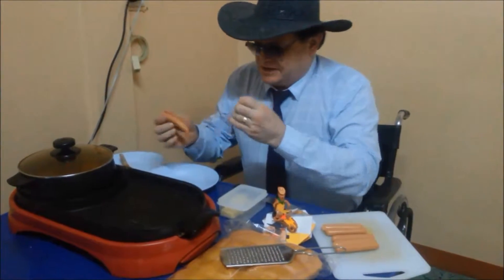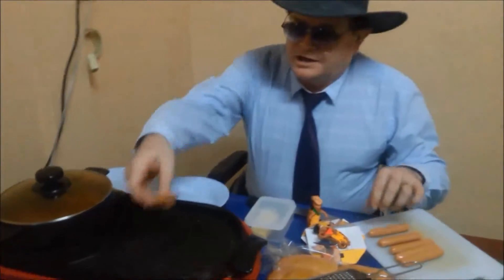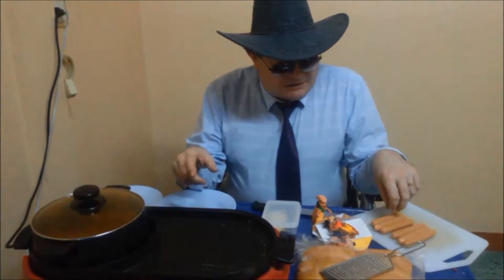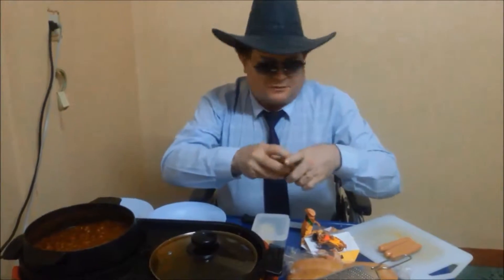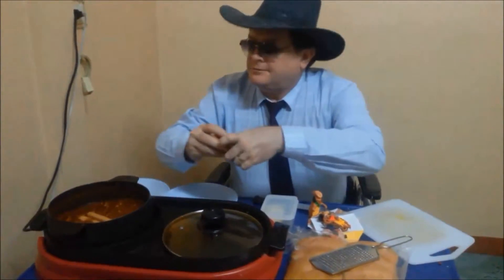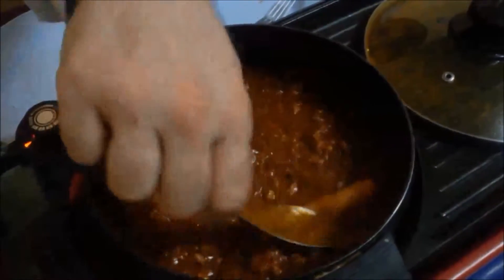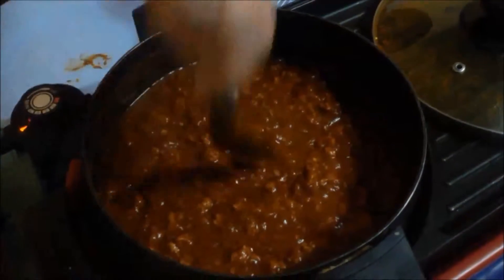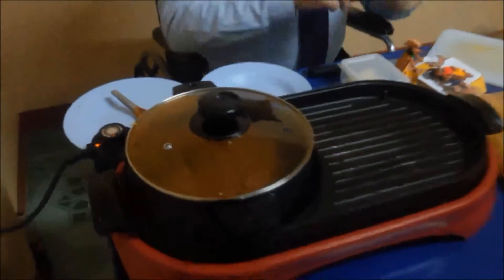We'll get the plastic off of these guys. There's two ways you can do this. You can put them on this part of a cooker like this. I don't care too much for doing that, but that would be the proper way. If you're going to use the chili for something besides hot dogs, you should never put the hot dogs in the chili. But since I'm only going to use this for hot dogs, I'm going to put them in and bury them under the chili real good.